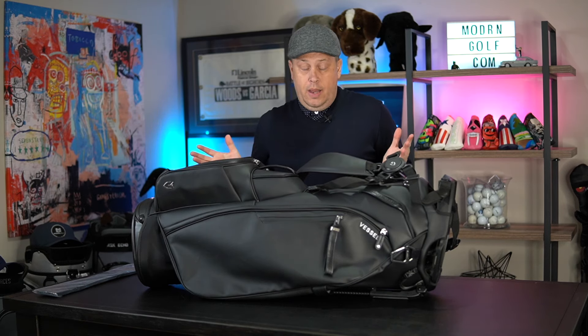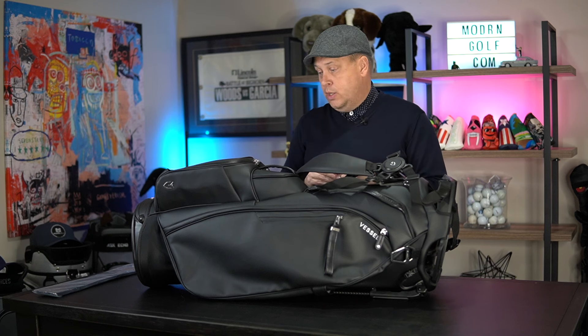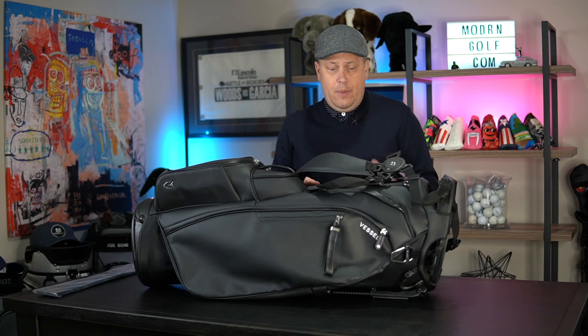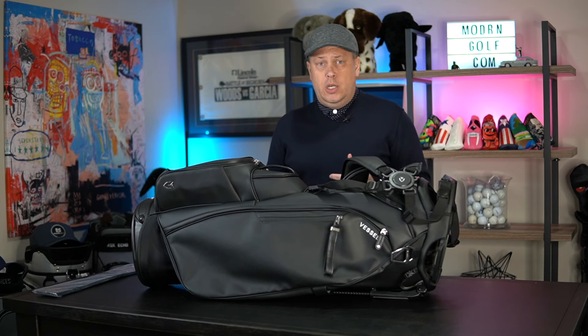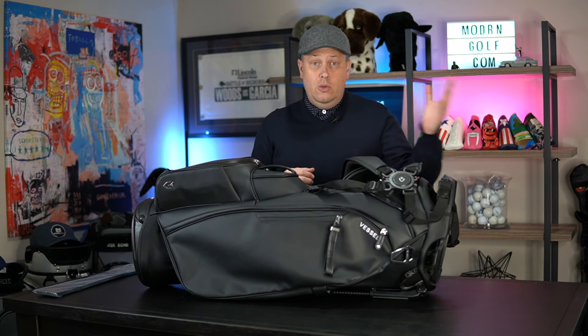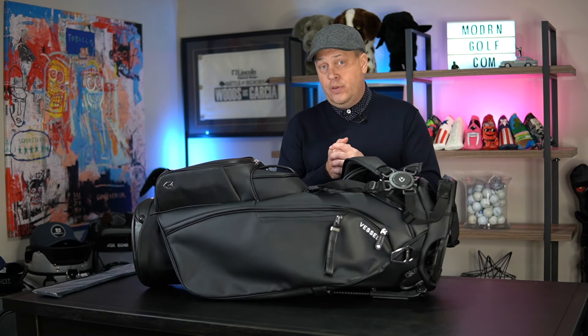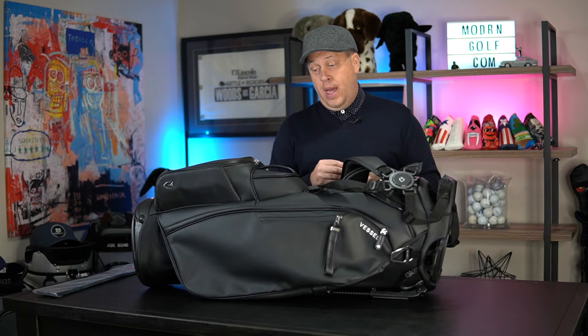I'm very excited and I think you guys will love this when you get your hands on it. The only thing I'd like to see is more limited edition colors — bright colors. Let me know if there's anything you want to see or any questions on this bag. We'll do some comparisons with other brands in the near future. Thanks guys.